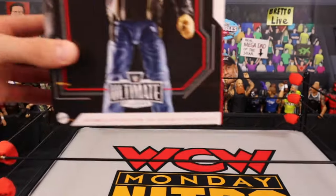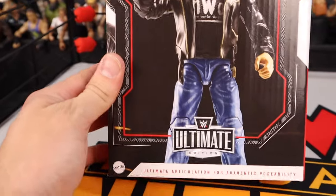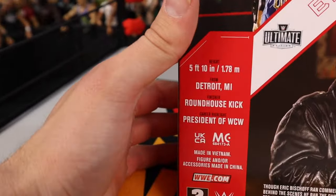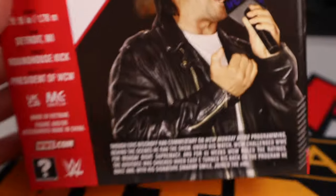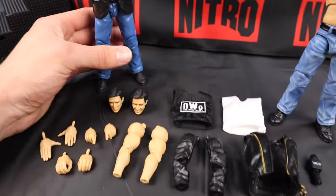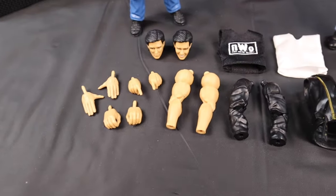Now let's take a closer look at the Eric Bischoff Ultimate Edition figure — exclusive to this ring. You can only get this figure by ordering the ring, unless you want to pay an eBay scalper price. On the back of the packaging there's a product shot, his name, the Ultimate Edition logo, stats, and a photo of Bischoff — though his eyes look oddly fake in that photo. We crack it open and there he is in the blister with all his accessories.